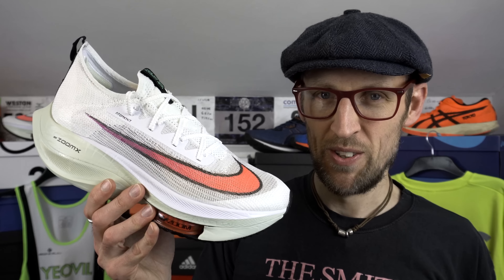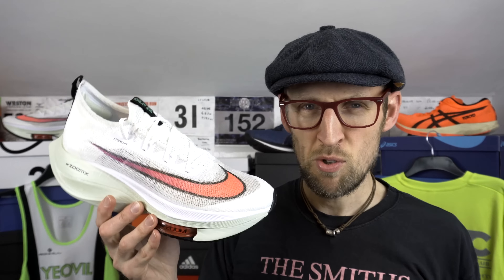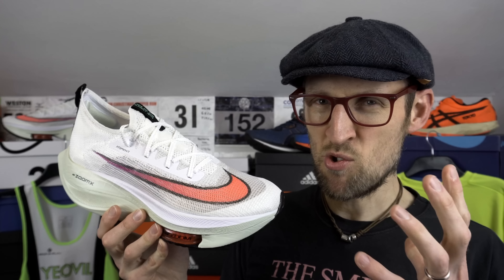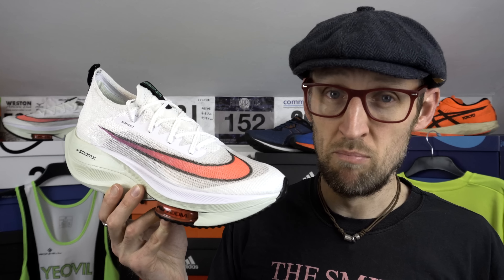Let me know what you think down in the comments. On to the Alphafly now. I think the more I utilise my first pair of the Alphafly the more and more I enjoy them — I'm unlocking more secrets from it, the mysteries are just becoming unfurled with every mile. I don't think this shoe could be any more different than the Metaracer featured earlier in the video. You've got that huge midsole stack and the front-loaded high-pressure air pods.